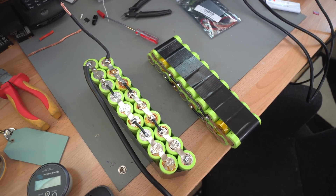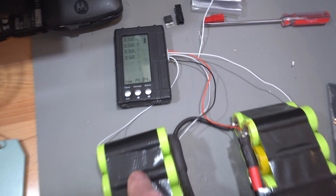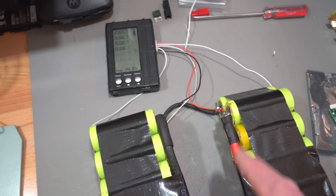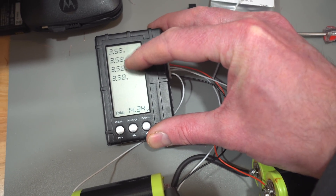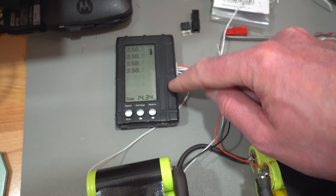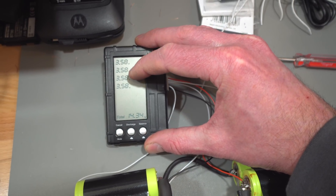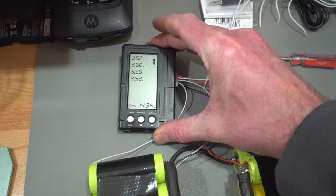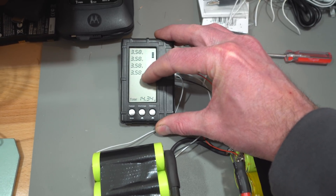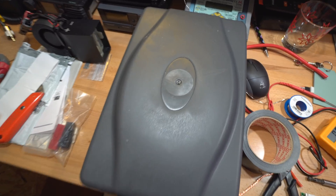I've put a balancing lead on the battery just to check — and I want to keep one on there anyway so I can plug in a cell monitor. As you can see, all four cells are bang on 3.58 volts. One thing to watch with these little balancing monitors from Hobby King: they actually draw power from the first couple of cells to run the device, so leaving it plugged in permanently will start discharging those cells and cause imbalance. These are fine for checking, but don't leave them connected all the time.